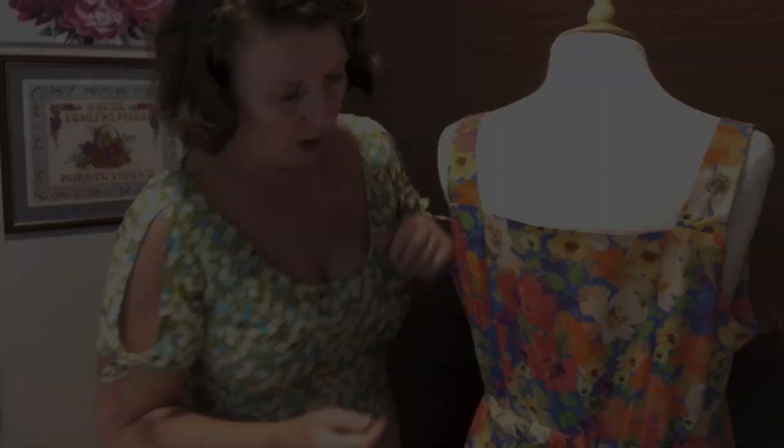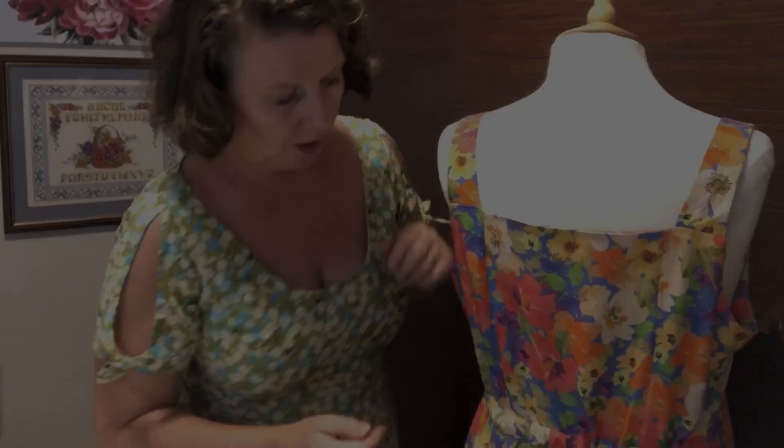I didn't do the dart-be-gone on this one, and I feel the coverage is pretty good. I'm not planning on doing too much leaning over in this dress — with this fabric it feels more like a dressier dress, although you can wear it with flats as well and it looks really nice.